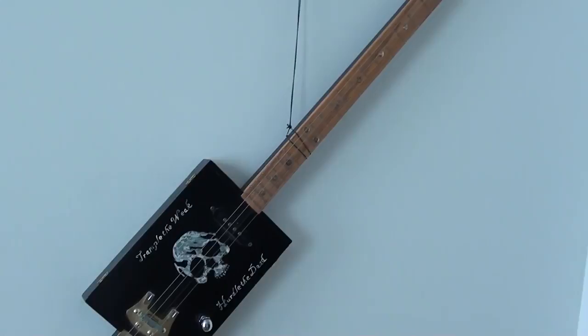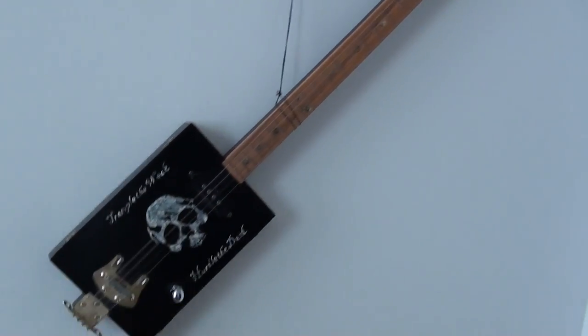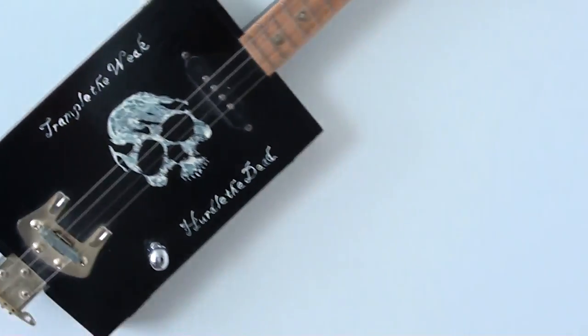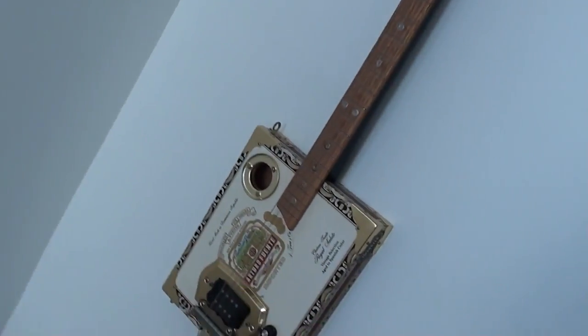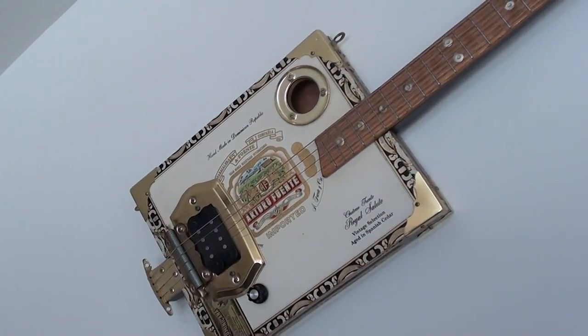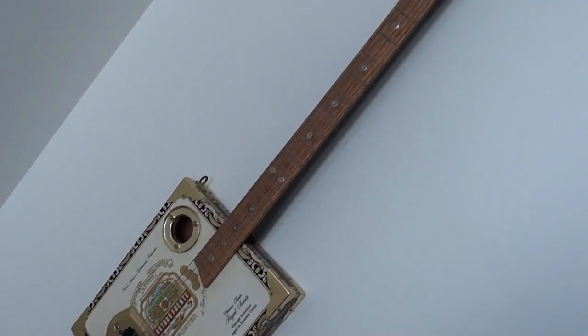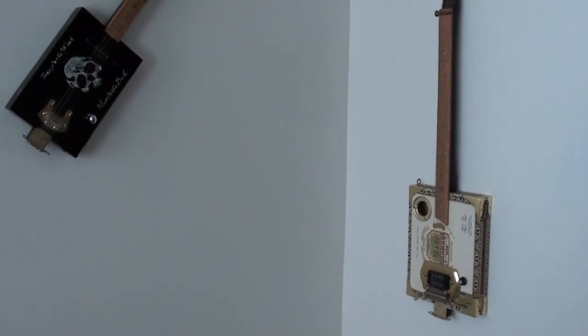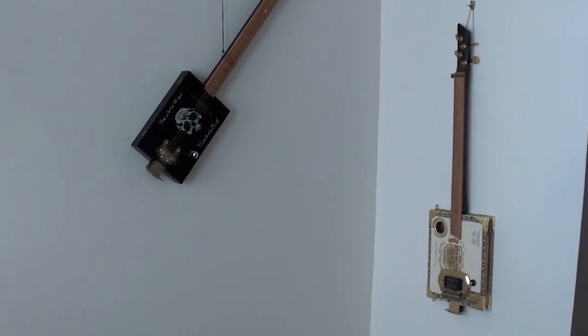And then I've got a couple of them hanging here. You can see this one says 'Trample the Weak and Hurl the Dead' — kind of rock and roll stuff there. And then this one has a humbucker in it, and believe me this one really screams. That's made out of an Arturo Fuente cigar box. I have other videos on those — I just thought I'd mention them because a lot of new subscribers don't even know that I build those.